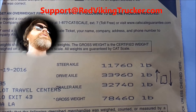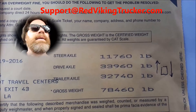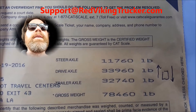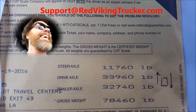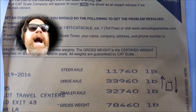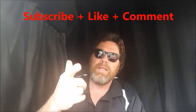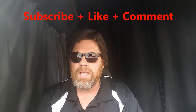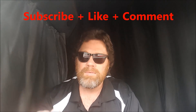I'm good to drive. We've got about a 900-mile trip ahead of us — nothing but open road. No BS, nobody messing with you. It's been a good job, good day. Red Viking Trucker is out. Thanks for watching — if you like these videos, please subscribe, like, and comment. And remember, none of us get out of here alive, so what are you waiting on? Come on, be good.